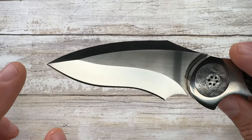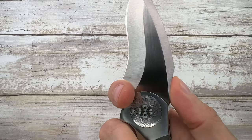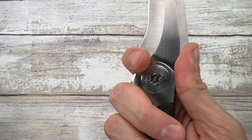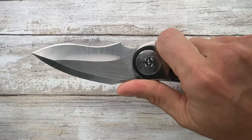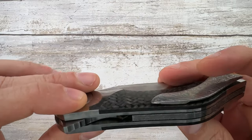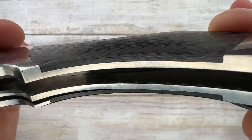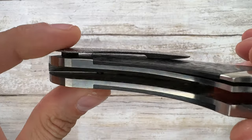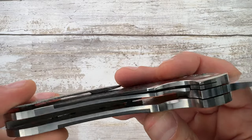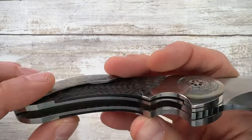The blade is a gorgeous set of curves — a double recurve edge with sharpening and finger choil, thumb ramp, and no jimping. It's very comfortable even if the shape suggests otherwise, matching the definition of an art knife. On the inside, the scales have been jeweled and you can catch a glimpse of the hardware, which is hidden and fastened from the inside via a custom tool.